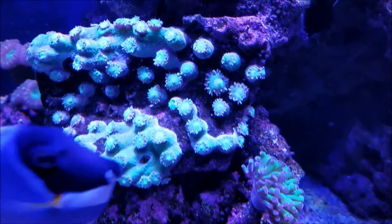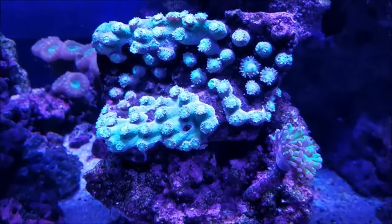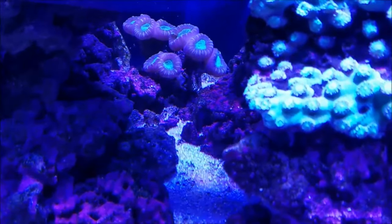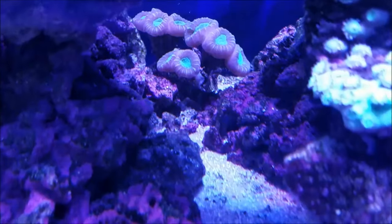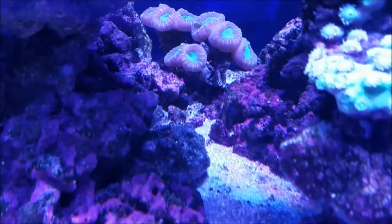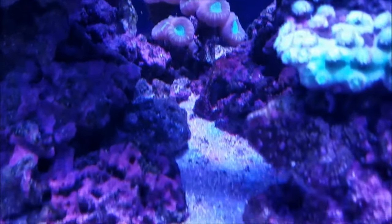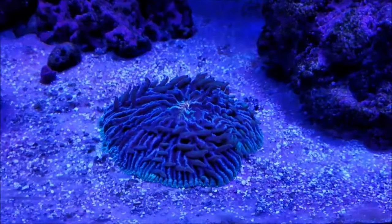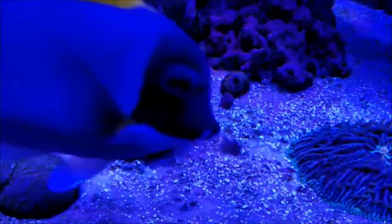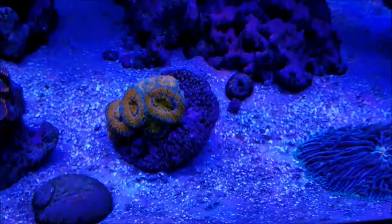The pagoda heads are now starting to come out more and more, so hopefully it'll fill out again the way it used to be. My purple candy canes in the back are really doing well — more and more gold bands are coming out around the head, and the inside where the mouth is is turning brighter green every day.